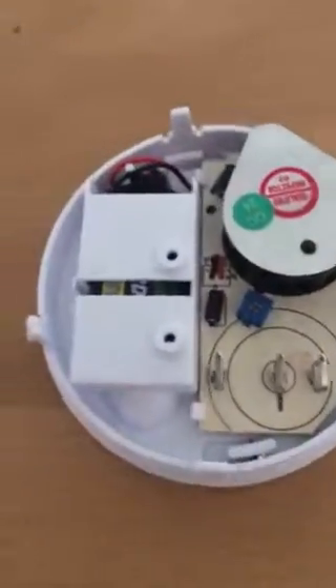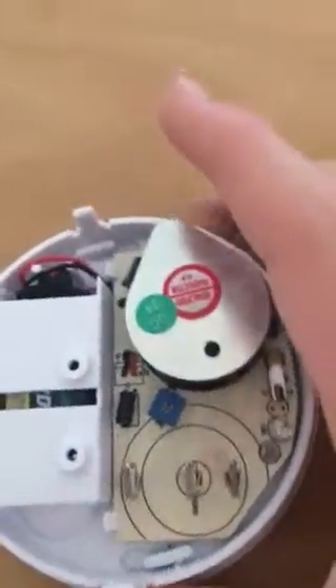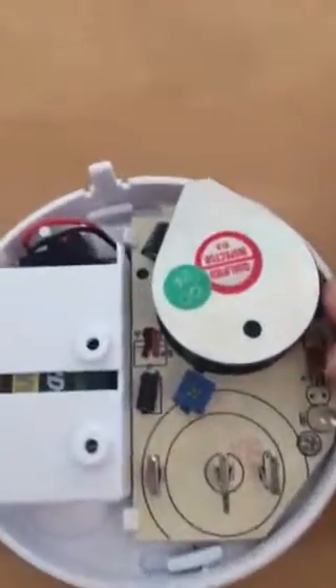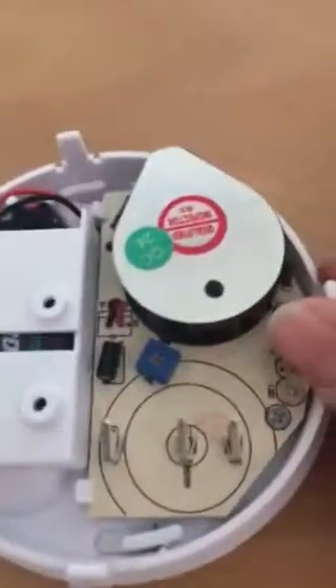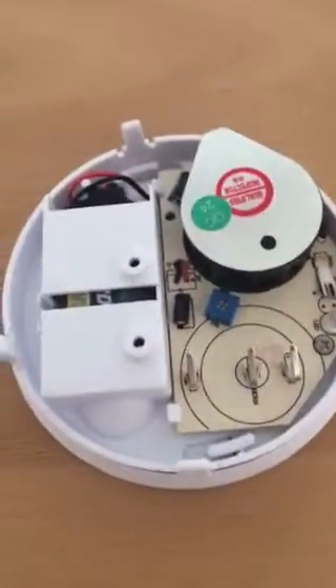Hey guys, welcome to another short video. This is on how to change the sensitivity of a Status smoke detector. It will probably work with other smoke detectors but I'm not too sure — depends what year they're made.